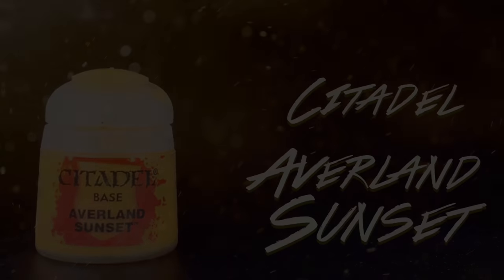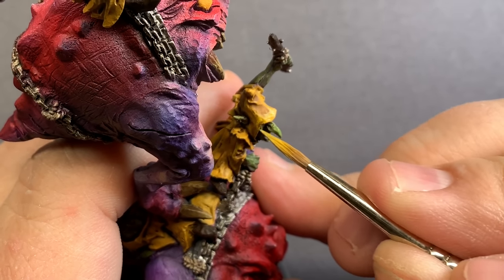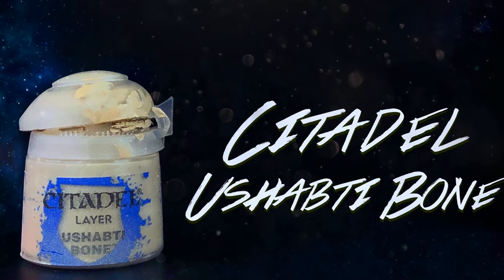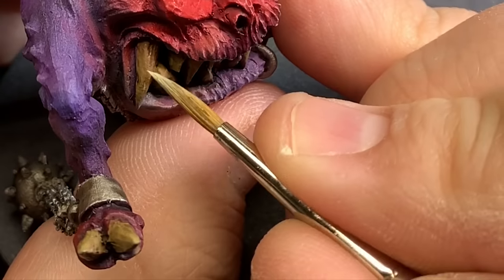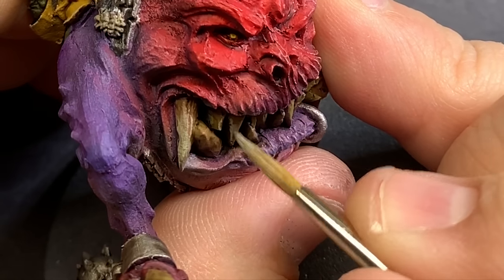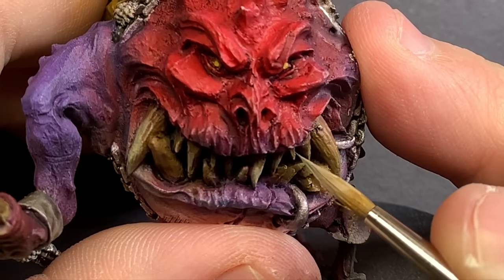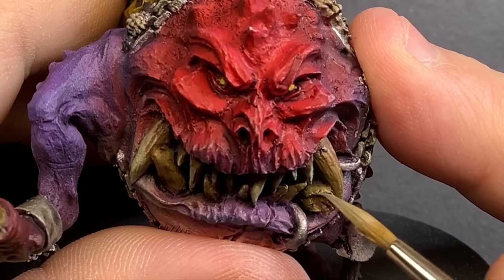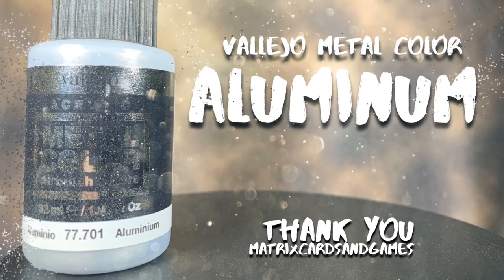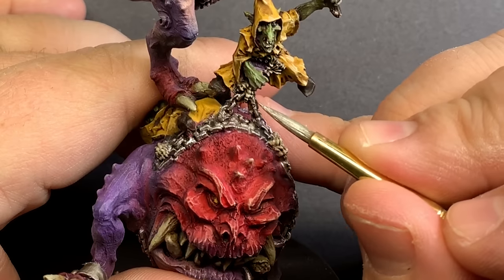Beginning to highlight back up and clean up the model, I'm going to start with Averland Sunset on all of the yellow cloaks — just going over the higher points while leaving that shade in the recesses for a little more detail. Then I'm switching to Ushabti Bone to layer all of the teeth and bone areas, leaving a bit of that shade showing where the teeth meet the gums and nails into the nail bed. I'm also using it to edge highlight all of the yellow — Ushabti Bone works really well for yellow because it has a lot of yellow in it as an off-white. Then I'm coming back with the Vallejo Metal Color Aluminum to define some of those chains and anywhere the wash stained a little more than wanted.